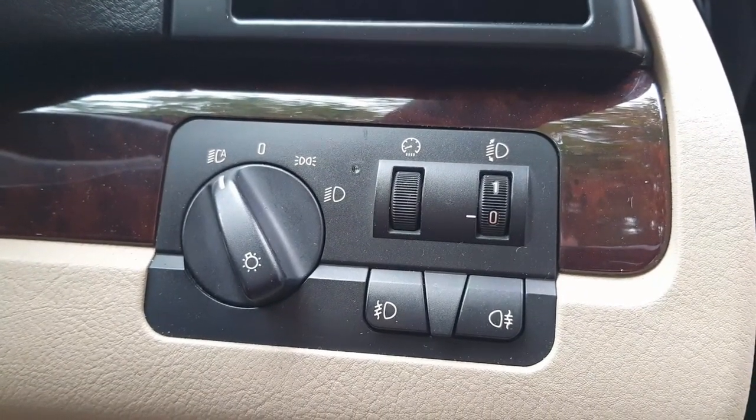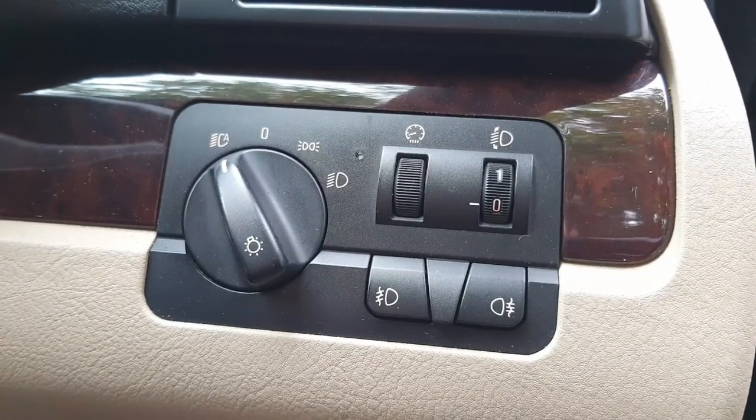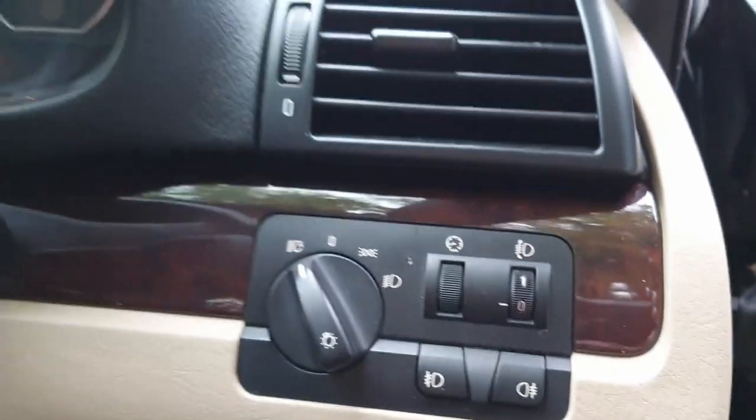When you go around corners the lights corner with you, so it's quite a good function. But obviously if you're driving overseas you need to do the switch on the headlights.